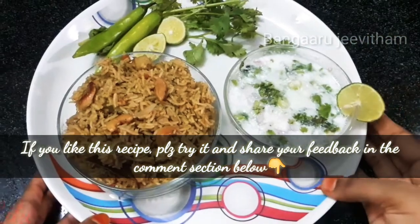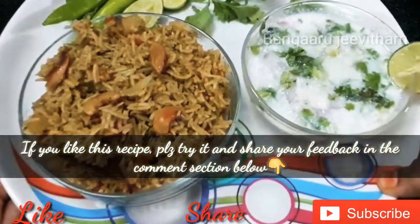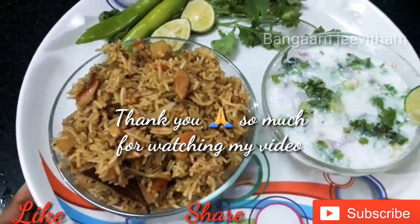Please click like, hit the subscribe button, and share the videos. Thank you so much for watching!